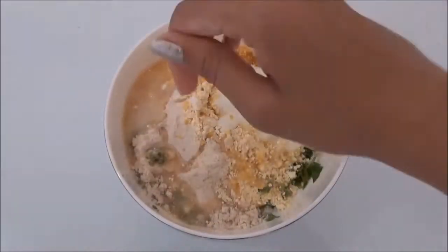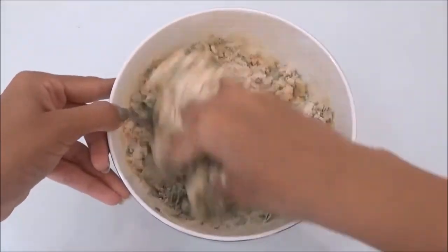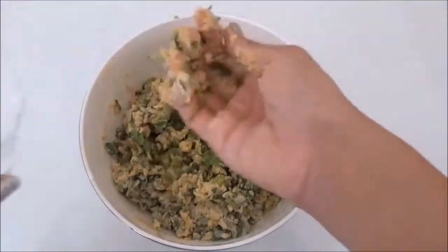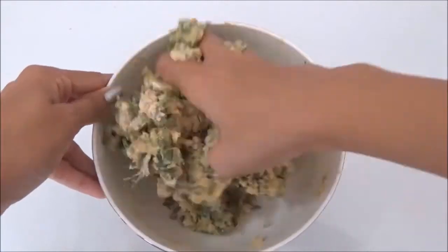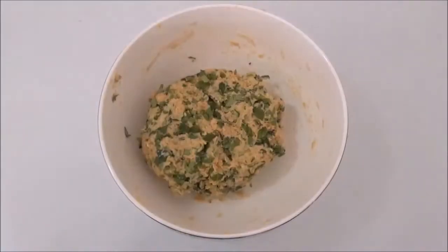Now add a little bit of water and knead into a stiff dough. Add a little more water and keep kneading into a stiff dough. Our dough is ready.